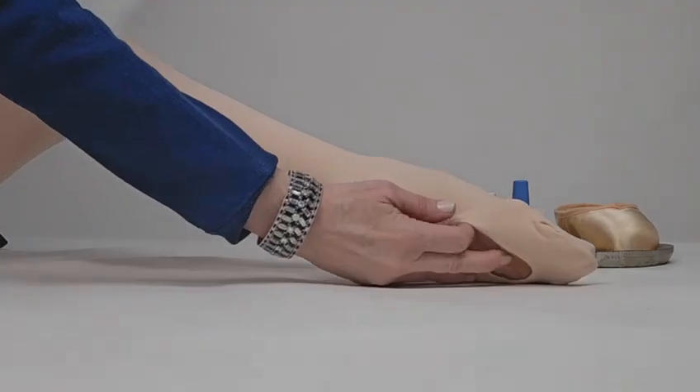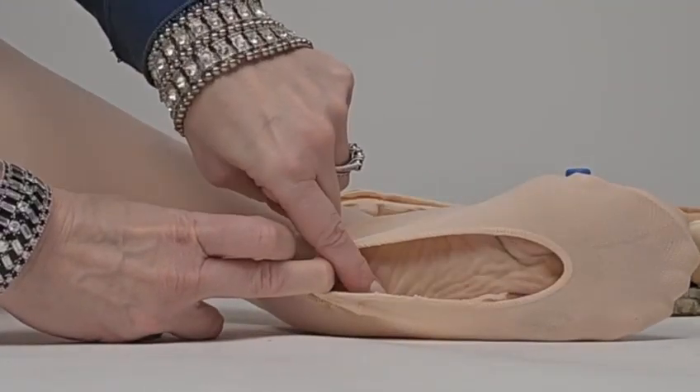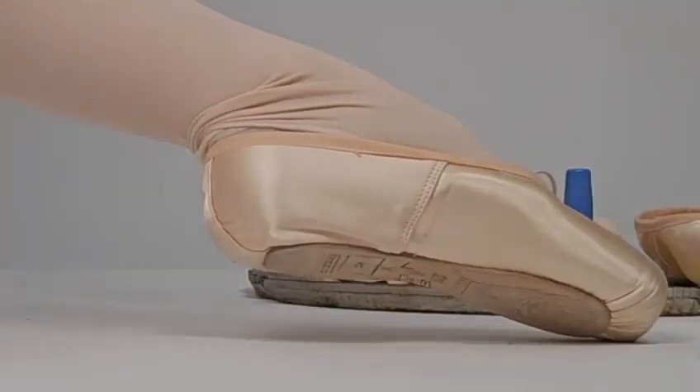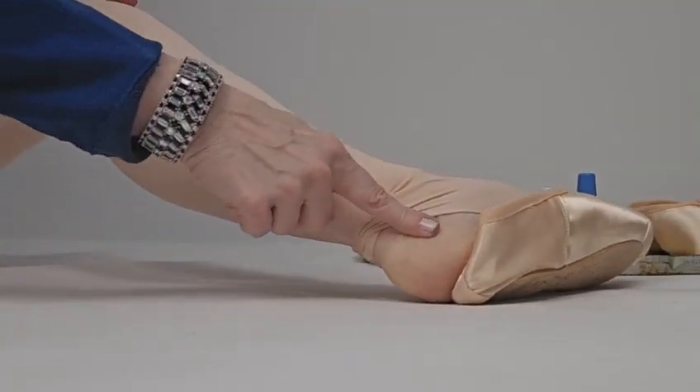Version one could be that you just take that convertible area that runs underneath the arch and just slip it off the heel, then go ahead and put your shoes on and you're ready to go, because the heel on the inside of the shoe wants to grip with the skin.